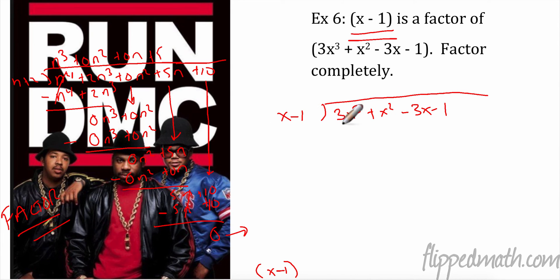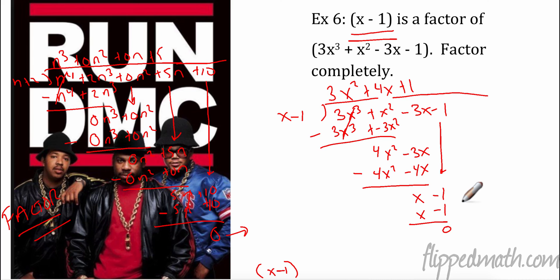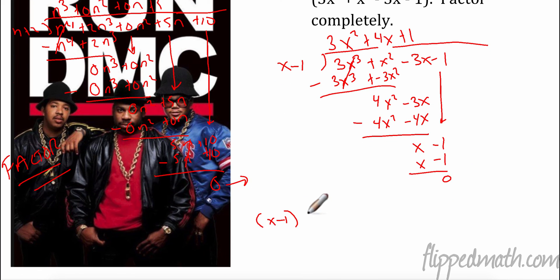What do I have to multiply x by to get 3x³? Multiply by 3x². So I get 3x³ plus, well, negative 3x². When I subtract, these cancel. 1 minus negative 3 is actually 4x². Bring this down: minus 3x. To get 4x², I need to multiply by 4x. So that is 4x² minus 4x. When I subtract, negative minus a negative is a positive 1x. Bring this down and multiply by 1: 1 times x minus 1, and that's perfect.